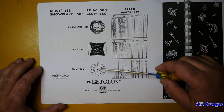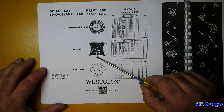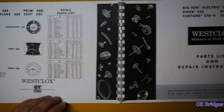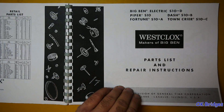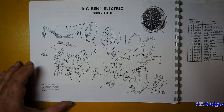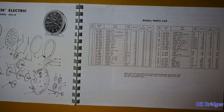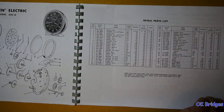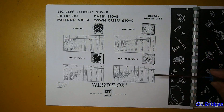The parts list for this model. These models have obviously different dials and probably slightly different cases — this one has a very much different case. It's interesting that it still has the pendant set. Big Ben Electric, Piper, Fortune, Dash, and Town Crier — the Style 7 Big Ben Electric exploded view. Parts list. These different models obviously use the same movement in different cases.